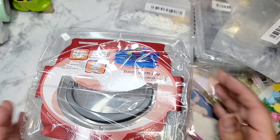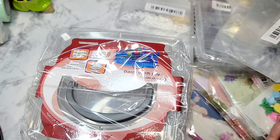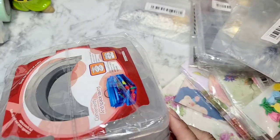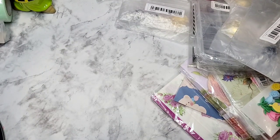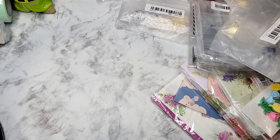I did order this before and it came cracked, so that bothered me — I don't like having my stuff broken. They did refund me; it was very very easy to get a refund, there was no problem with that. They were super nice and super easy. This case is a dollar and thirty-eight cents, so let me go ahead and open this up and show you guys what it looks like.